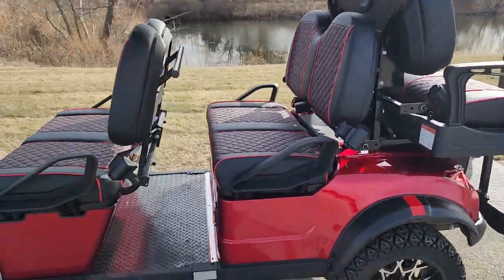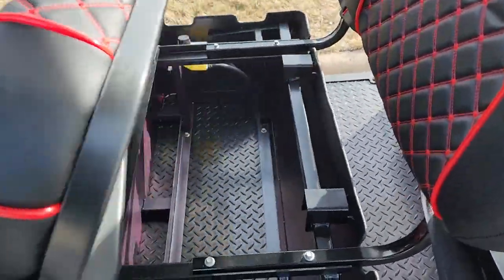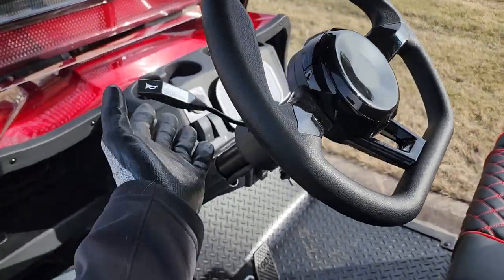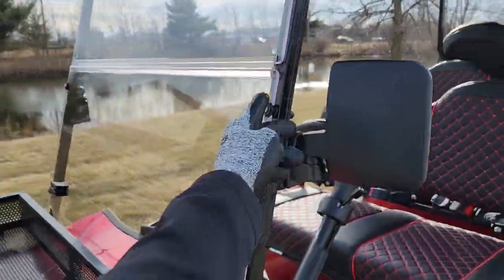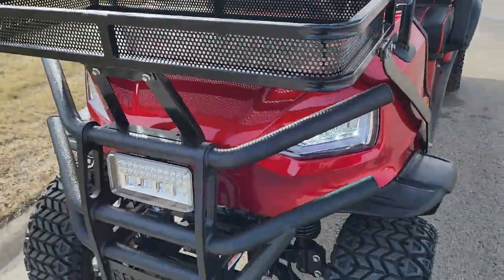So you can fit the entire family plus more. You've got nice storage underneath the seats. It's 100% brand new. It's got turn signals, your optional horn, headlights, taillights, your mirrors, and your optional windshield right here in the front. You also have your front basket.